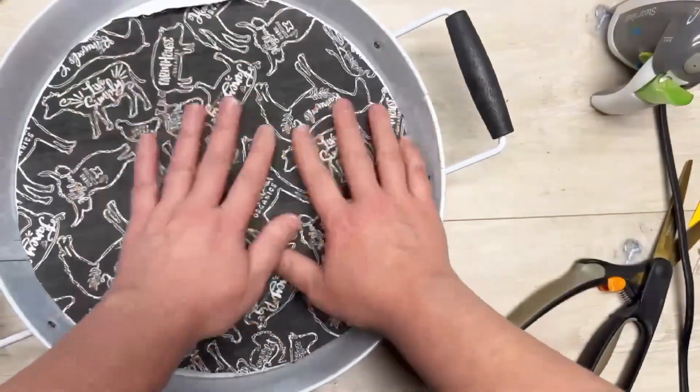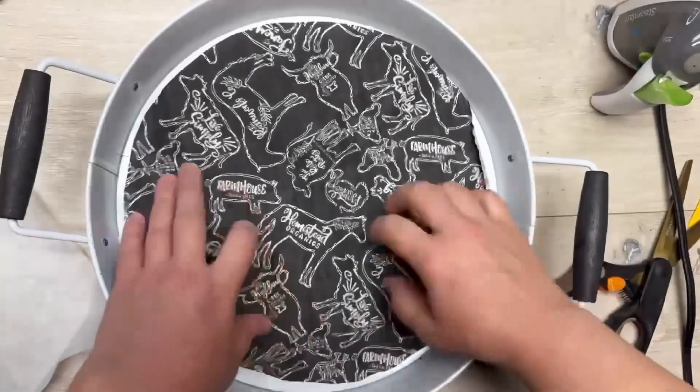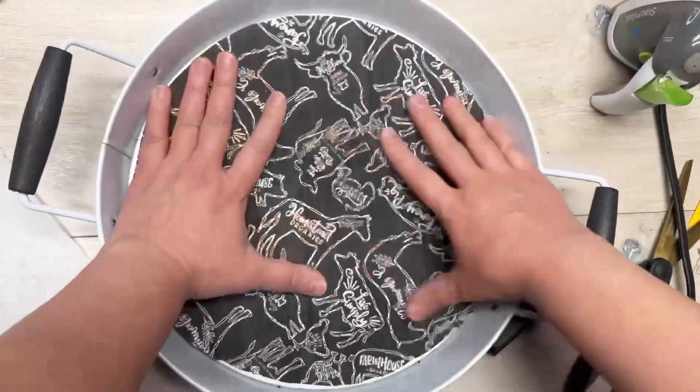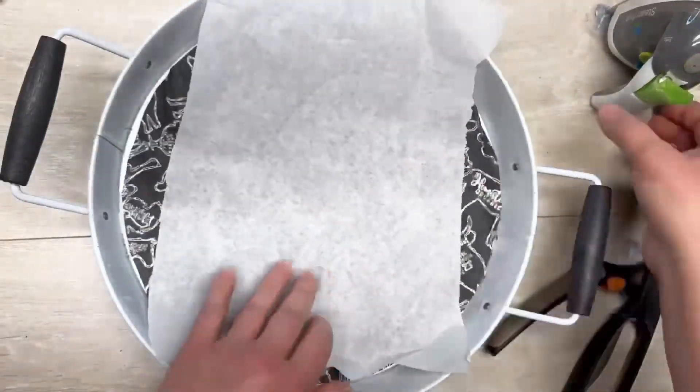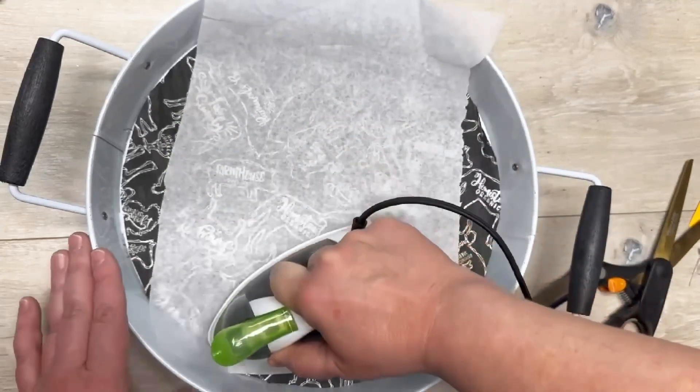The tray is dry, so I place my little circle on the bottom just to make sure I didn't cut it poorly — and I did cut it poorly, but it's okay because we can fix it or hide it.